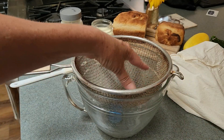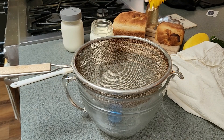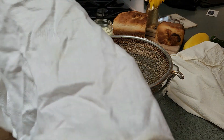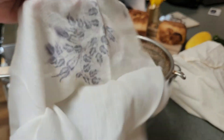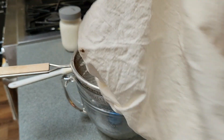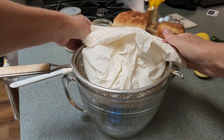You could line the strainer with one of those big huge coffee filters, or you could use paper towels. I used to get big linen napkins at the thrift store and use them exclusively for things like this. But now I have this — it's a nut milk bag, a bag you use to make almond milk or whatever milk you want. It's just a muslin bag and it fits in here pretty well.